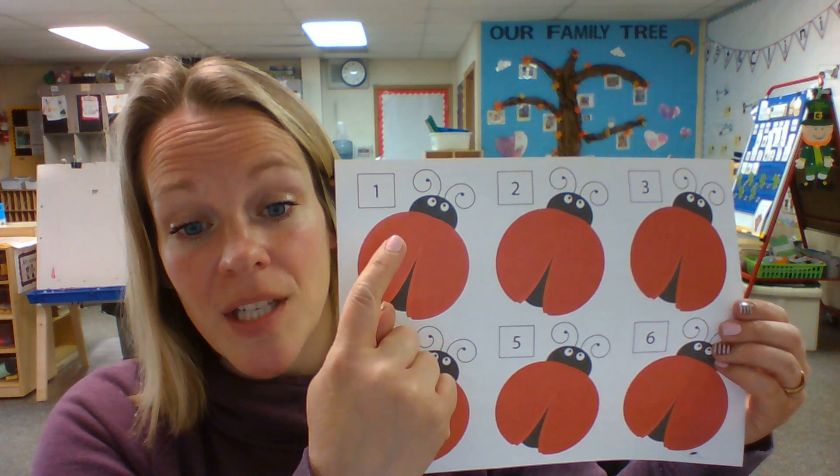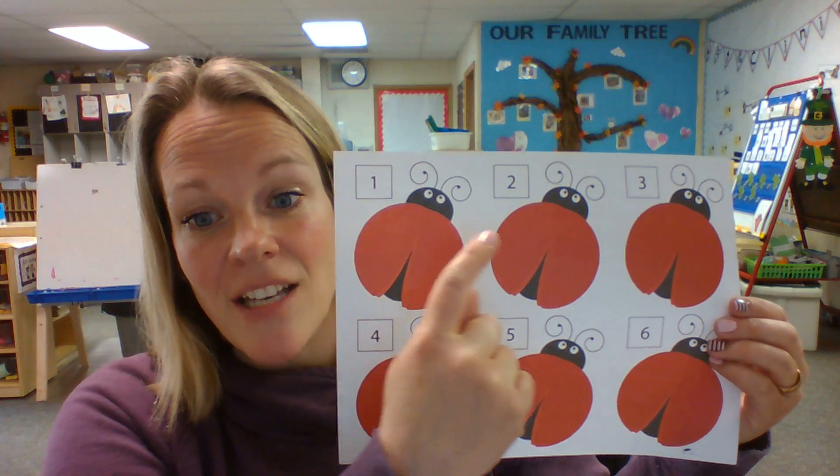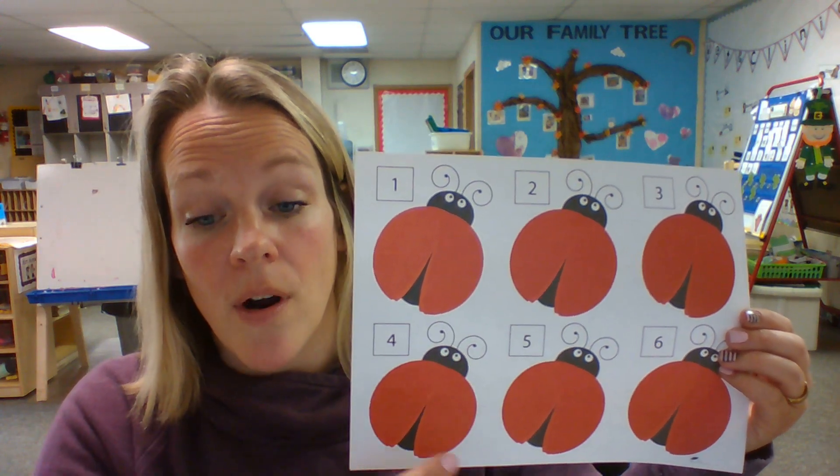So on number one, you're just going to put one fingerprint, one stamp, or one marker dot, and two, three, four, and five.